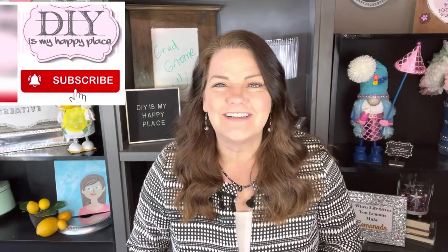Thank you so much, it was a blast making our cute little darling graduation gnome. If you'd like to see more tutorials like this, click on this video right here or this video right here, and I will see you soon — see ya!